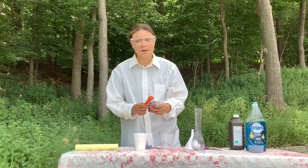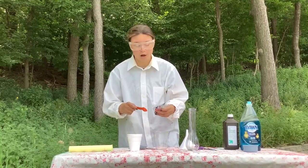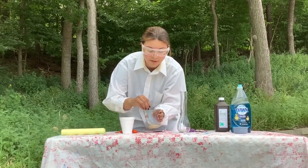For our first step we're going to put one teaspoon of yeast and mix it with one to two tablespoons of warm water. We'll mix that until the yeast has dissolved.